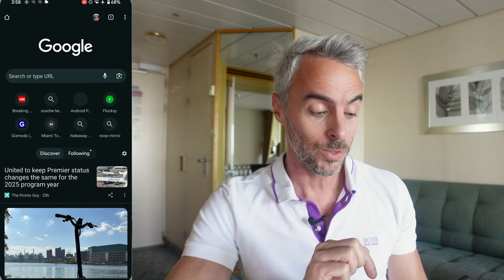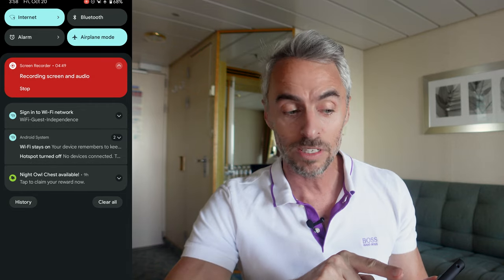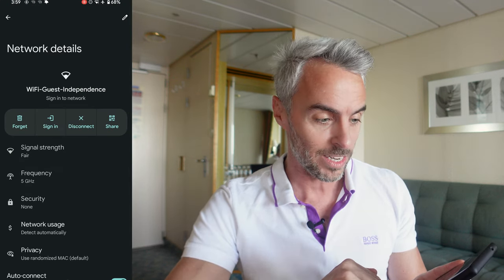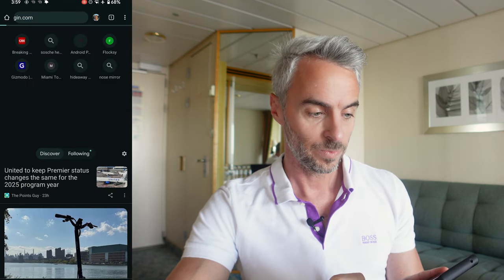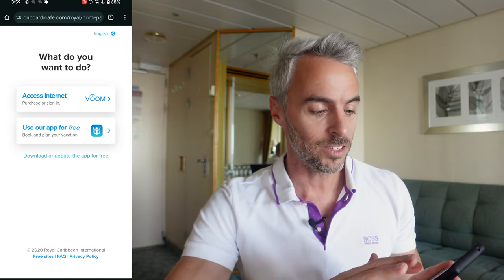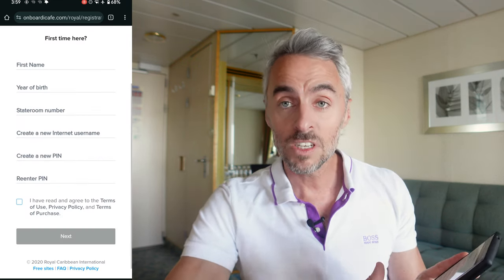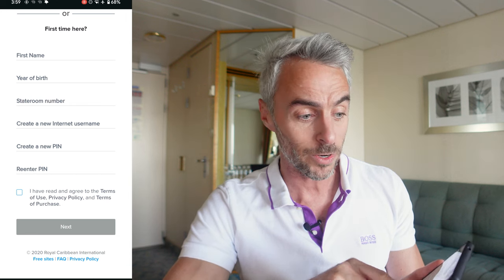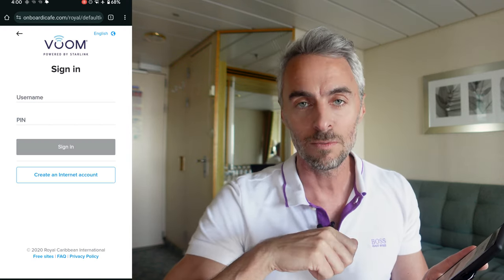So you've signed into one device, and if you have two devices like I do, you're going to want to sign into another one. You do the same steps: go to airplane mode on your next phone, select the Independence network. You can also just type login.com into your browser URL bar and it takes you to the exact same sign-in page. Since I already created a username and password, I'll click 'sign into internet account' to activate this phone and now have two devices on my two-device plan.